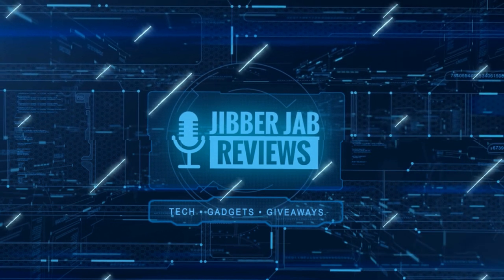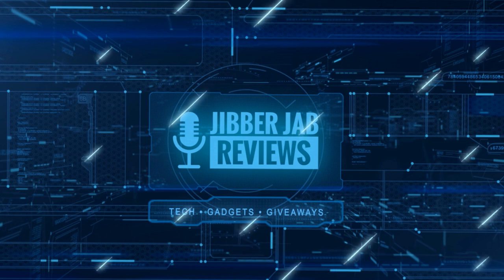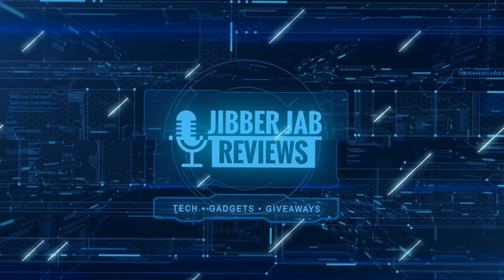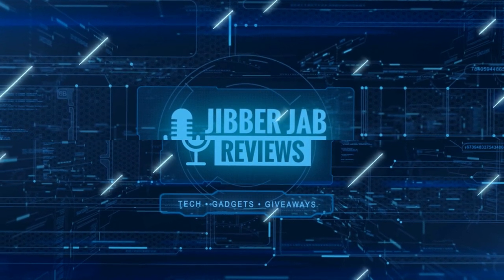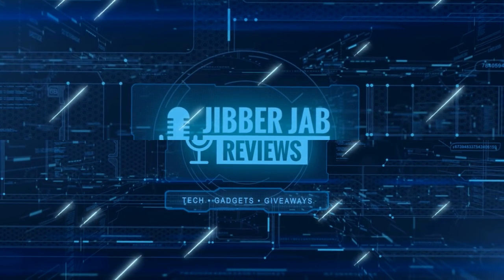Thanks again for watching. If you liked the video, show us some love with a thumbs up, subscribe to the channel, and share the video with your friends. With your support it really helps me keep the channel going so I can continue to offer you guys discounts, giveaways, and of course fresh content. I'll see you in the next episode — until then, take care.